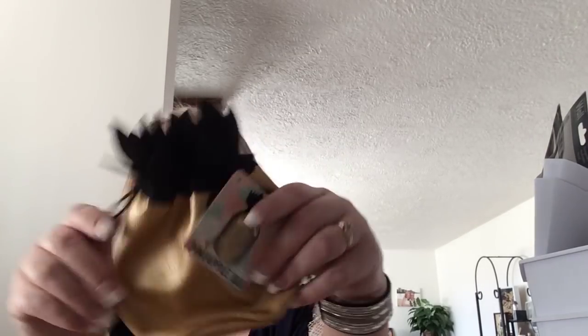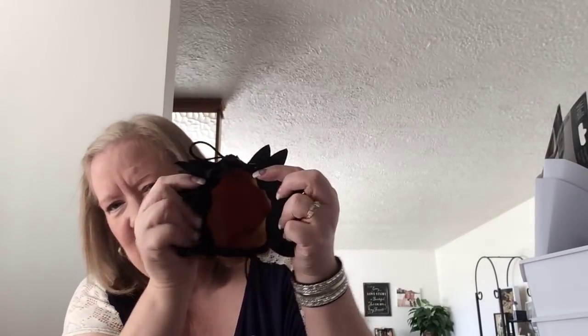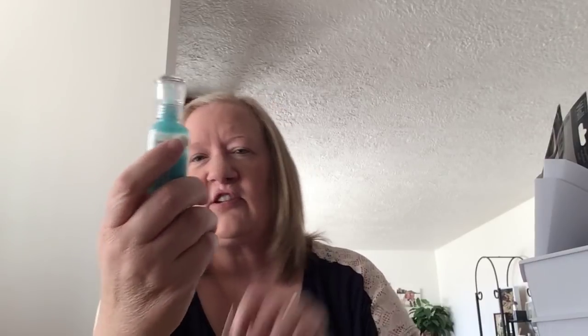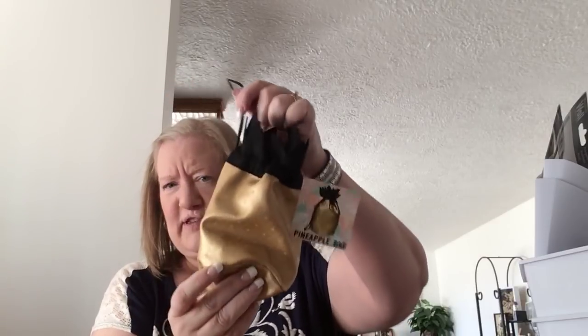This is super cute. Look at this — this is a pineapple bag, and it's nice and thick and sturdy. It's very deep. I'm going to use this to put my stickles in. Stickles are glitter glue and they're skinnier and smaller. These Nuvo Dots are kind of like stickles. I'm going to keep them all in here so when I craft, they'll all be in one spot.